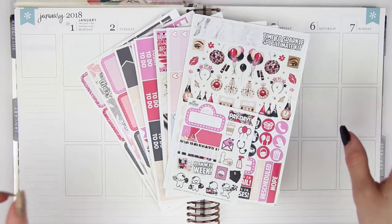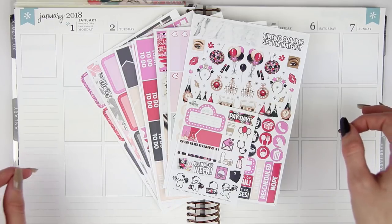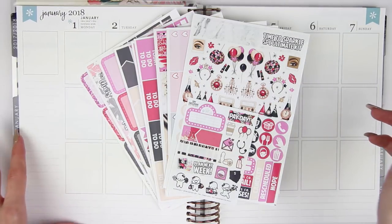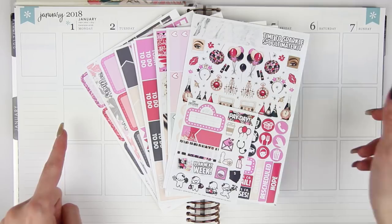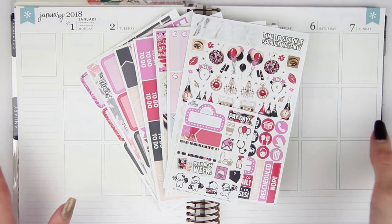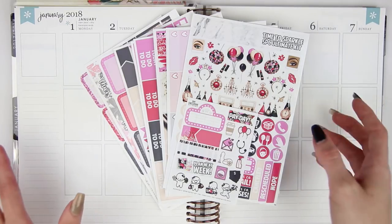Hey everyone! Welcome back to another late Monday plan with me. This is not going up at the early time it usually goes up — off to a pretty bad start this year, but I'll explain that a little bit later. This is my Monday plan with me. I am planning for the week of January 1st through 7th of 2018. I am in the new Erin Condren planner. I'm a little bit nervous, but I'm excited to plan this week for you guys. It's going to be a pretty fun week.